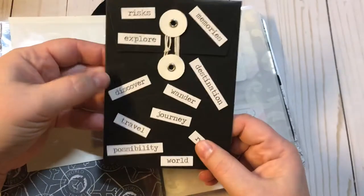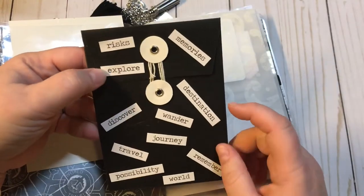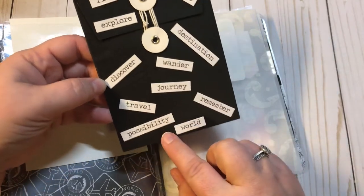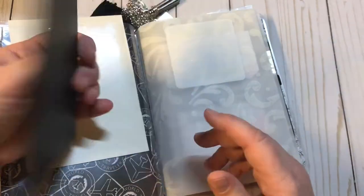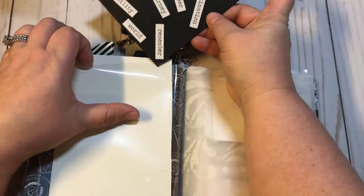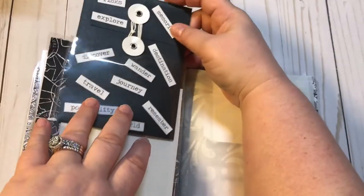I added a really pretty little black envelope and put Tim Holtz stickers all over it — 'explore,' 'memories,' 'destination,' 'discover,' 'wander,' 'journey,' 'travel,' 'possibilities,' 'world,' 'remember' — so she can add little things on her journey that she wants to keep safe.